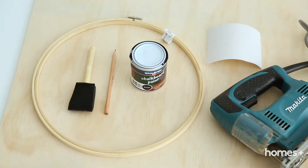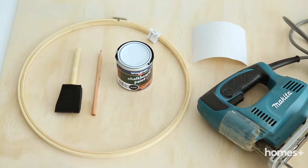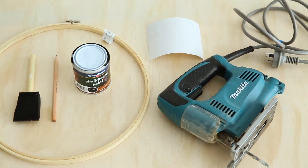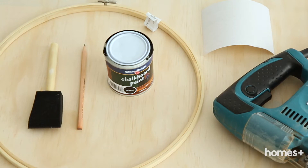To make your embroidery hoop chalkboards you'll need embroidery hoops, 7mm thick plywood, pencil, jigsaw, sandpaper, chalkboard paint, and a paintbrush or a sponge.